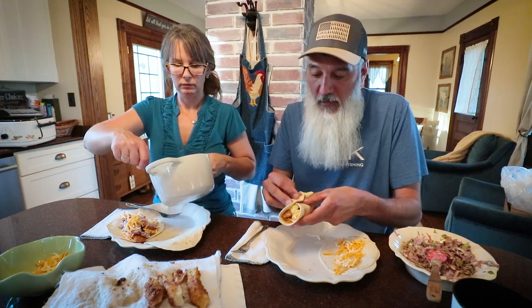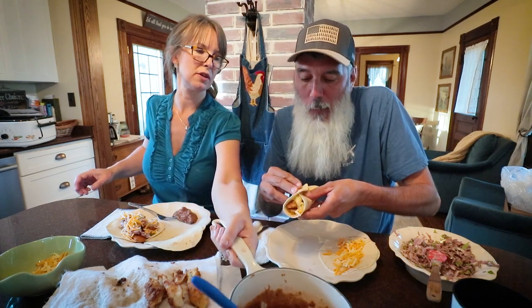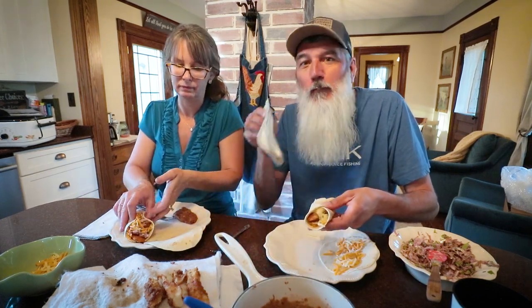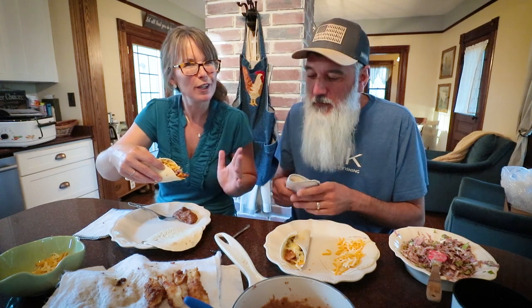I'm trying it without. But you put some of your tartar sauce on it? All right guys, thanks for watching and I hope this inspires you with some of the ways that you can put up your own food and be really creative in the kitchen with what you've got. Good job — thank you, mm-hmm.